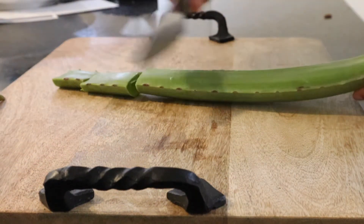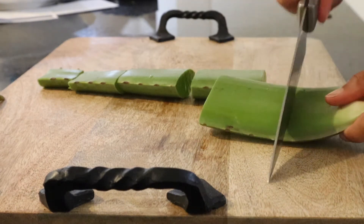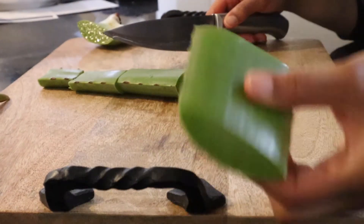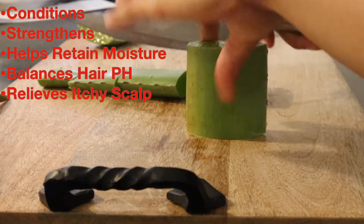Now this mix can be used for a lot of different things. Aloe vera is a great plant — it has great benefits for your hair and for your skin, and it's an all natural alternative.